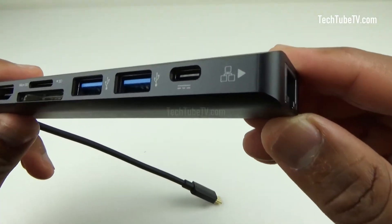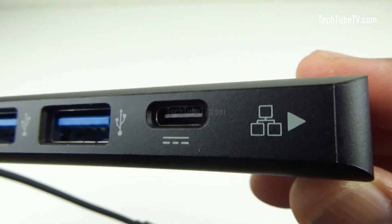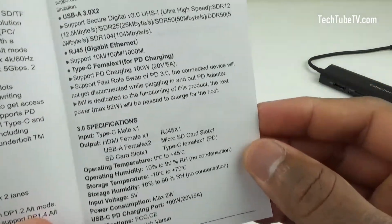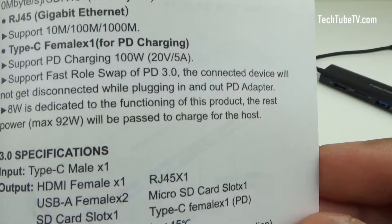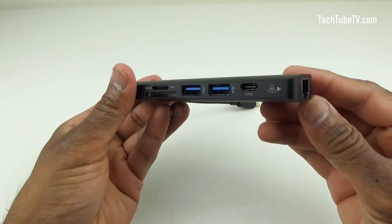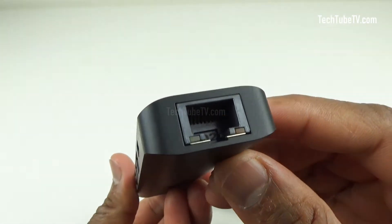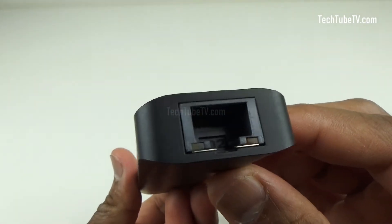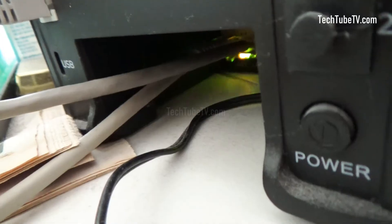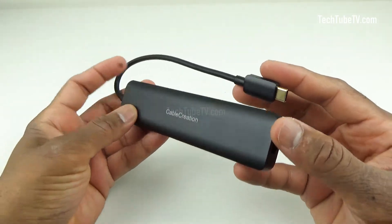This is a USB Type-C female port. It supports power delivery charging of 100W. According to the user manual, 8W is dedicated to the functioning of this product and a maximum of 92W power will be passed through to charge the host. At the end is the RJ45 Gigabit Ethernet port where you can connect a network cable directly for internet connection. This network cable can be connected to a Wi-Fi modem or a network router. This USB-C hub consumes a maximum of 2W power.